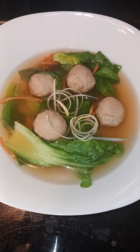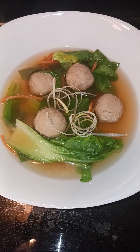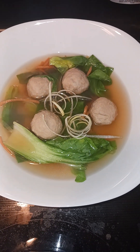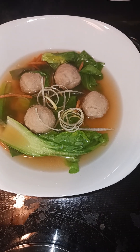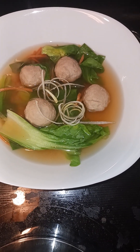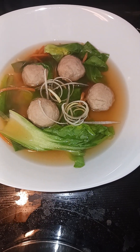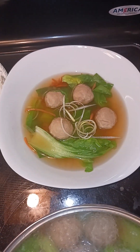Alright friends, we are going to call that done as well. I want to thank you for joining me today when I made some steamed cabbage and sausage and a meatball and bok choy soup. Let me put the cabbage on a plate and I'll show you what that looks like.